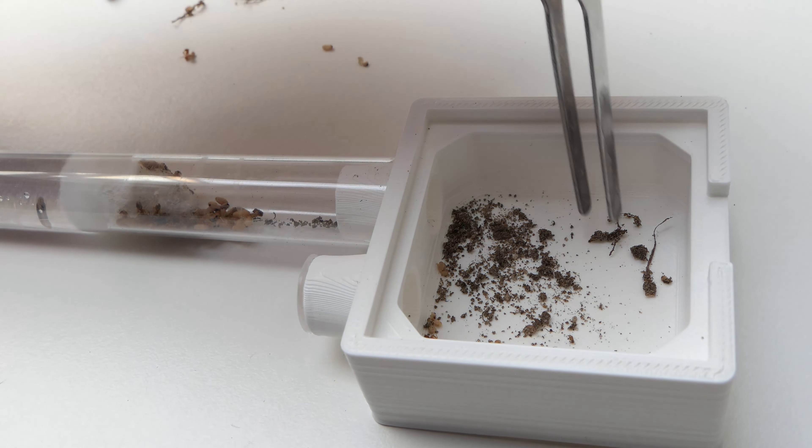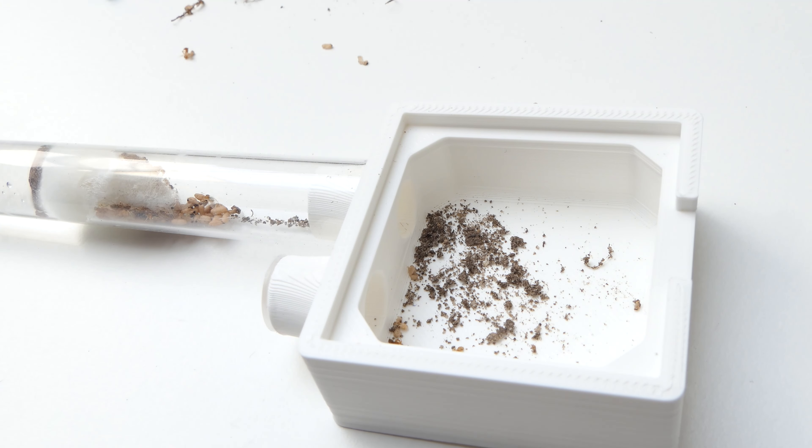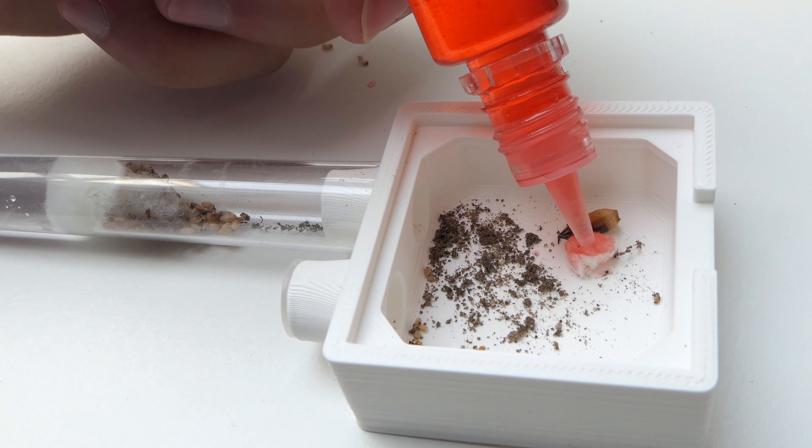I cleaned up the outworld and fed the ants. And that brings us to the end of this short update. Not much happened in one week but I could not leave you guys waiting for several months.